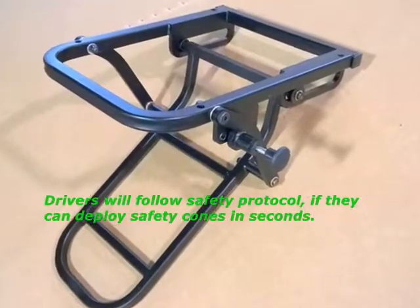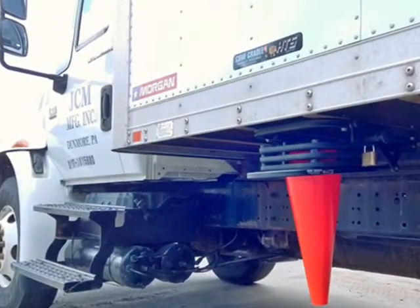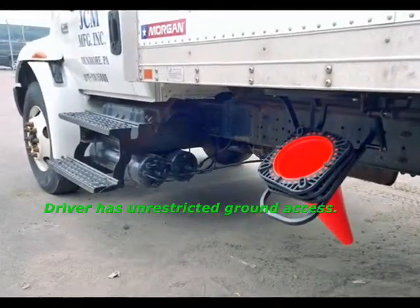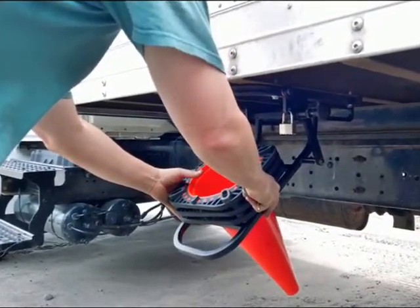The cone cradle is rugged and maintenance-free. Made from heavy-duty 11-gauge square tubular steel, the frame is plated and powder-coated to reduce corrosion and provide protection from weather and road environment. The cone cradle allows drivers to deploy safety cones easier, safer, and faster.